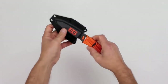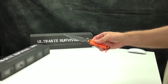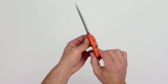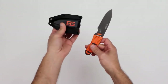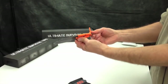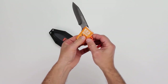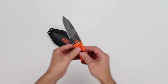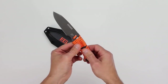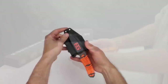Bear Grylls paracord fixed blade knife is one solid piece of good quality gray coated stainless steel from tip to butt. The paracord knife comes with this versatile kydex-like sheath, about 45 inches of orange paracord for the handle, and the Bear Grylls Priorities of Survival pocket guide. The knife measures just about 7 and 3/4 inches, the blade length is 3 and 1/4 inches, the knife weighs 3.5 ounces without the sheath, or 5.75 ounces with the sheath.